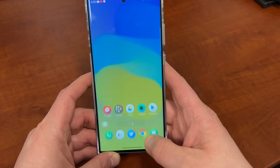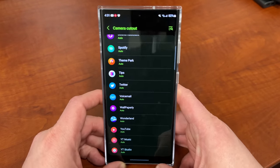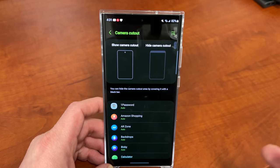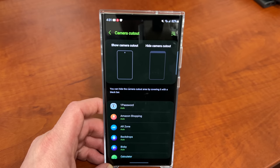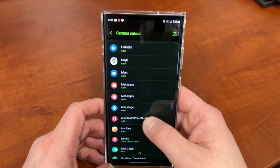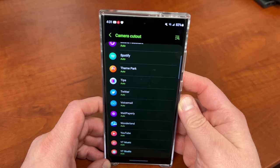So it's really up to you how you feel about whether or not this is particularly annoying when you watch a video, but some people find it less immersive when they have the camera cutout there. I personally tend to leave it on auto, so it doesn't really bother me too much. But if you're going to do it, it's nice to have the option to hide it only in your media apps — like Netflix, YouTube, Hulu, HBO Max — whichever ones bother you.